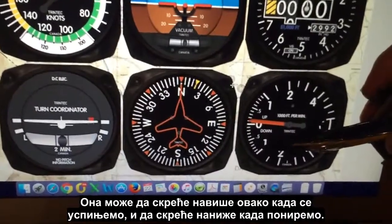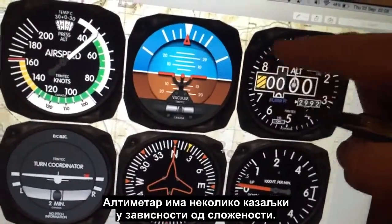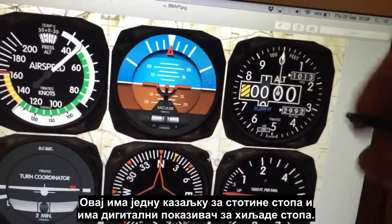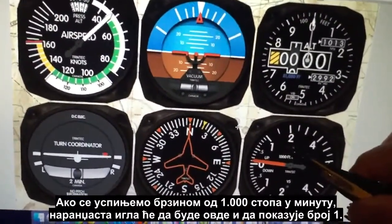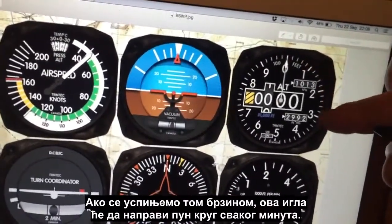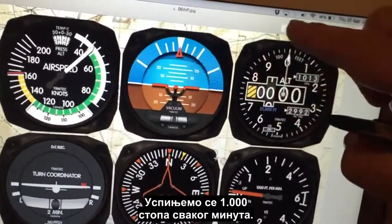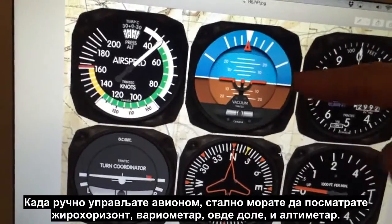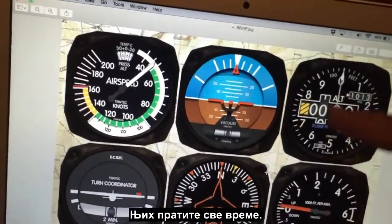Combined with the attitude indicator, we've got the altimeter, which tells us our height, and the vertical speed indicator, which tells us if we're going up or down. You'll see that orange needle — it deflects upwards when we're climbing and downwards when descending. The altimeter has an arm for hundreds of feet and a digital readout for thousands of feet. If we were climbing at 1,000 feet per minute, that orange needle would be pointing at the one. When flying manually, you are constantly referring to these instruments at all times.